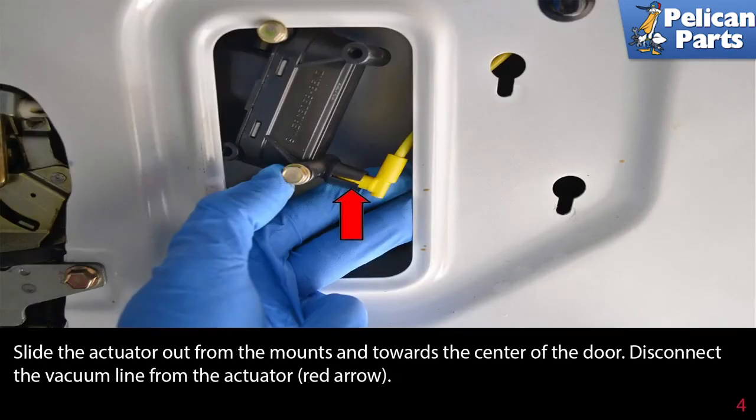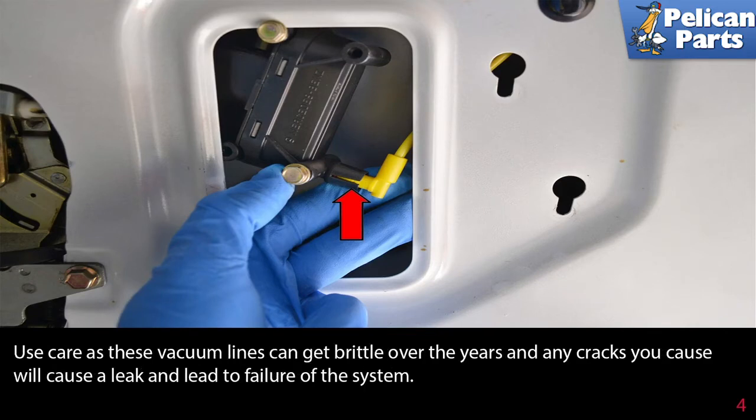Slide the actuator out from the mounts and towards the center of the door. Disconnect the vacuum line from the actuator (red arrow). Use care, as these vacuum lines can get brittle over the years and any cracks you cause will lead to a leak.